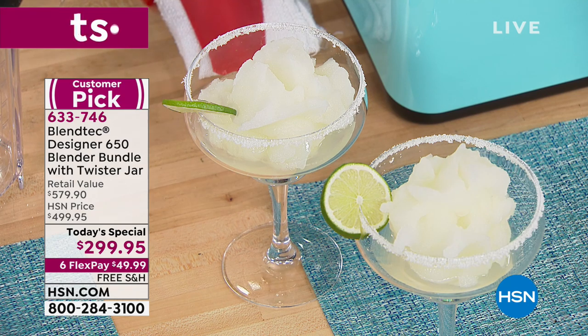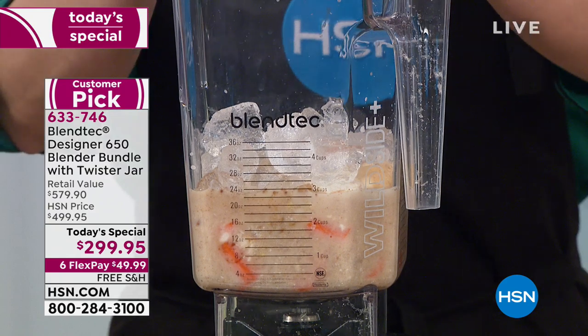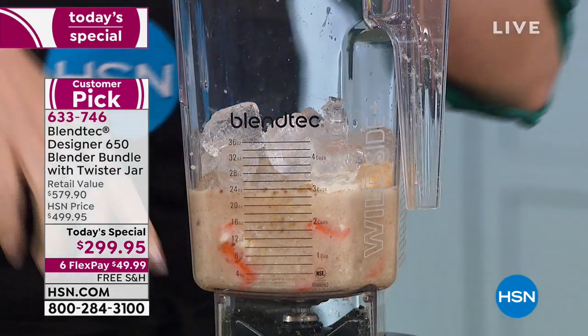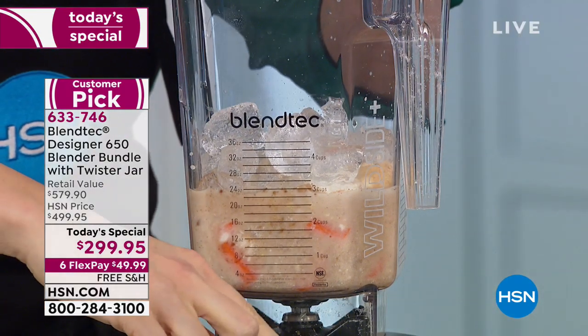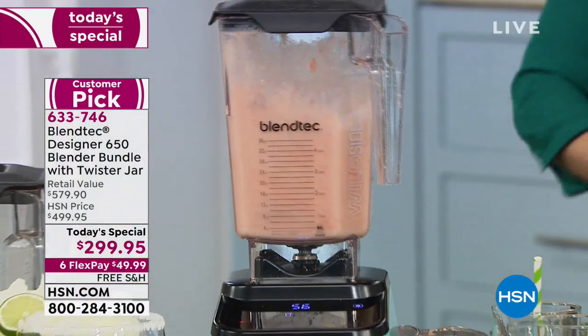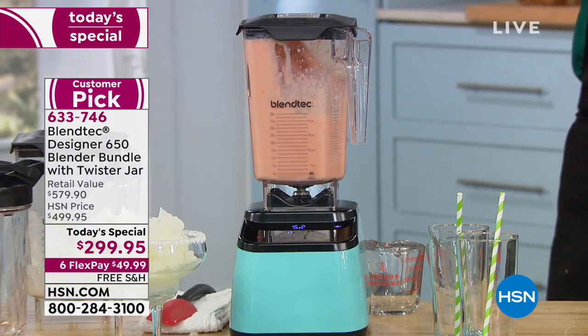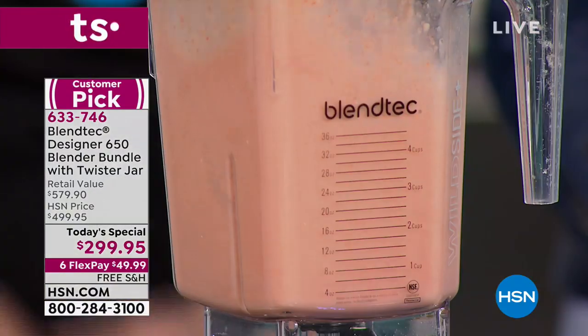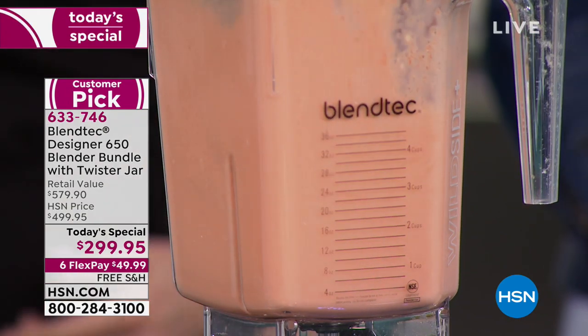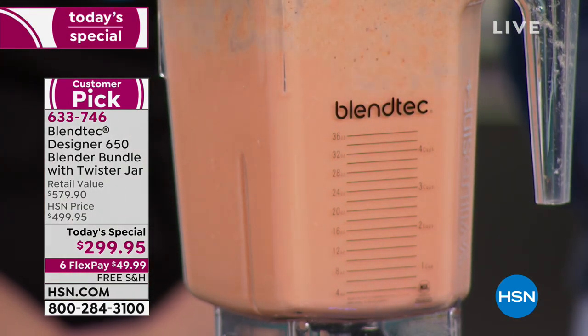How many times do you go to a bar and order a blended margarita, paying $12 because at home you can't make it like this? Our blenders at home do not do that. Look at the consistency — that's restaurant quality. Now I'm making a carrot cake smoothie. I'm just going to press the smoothie button. If you've just tuned in and you think it's just another blender — it is not.